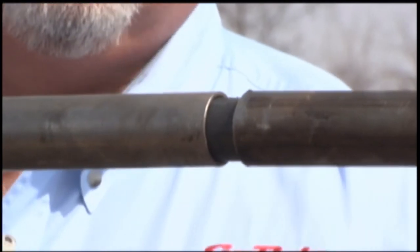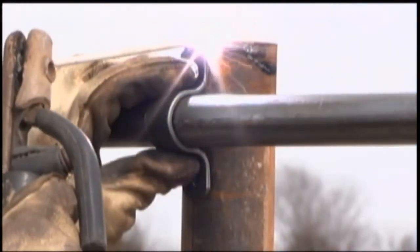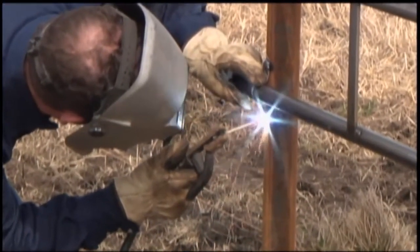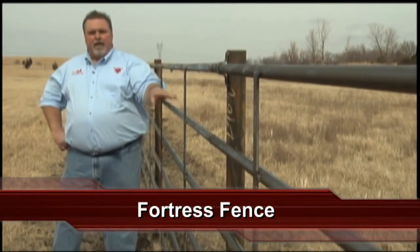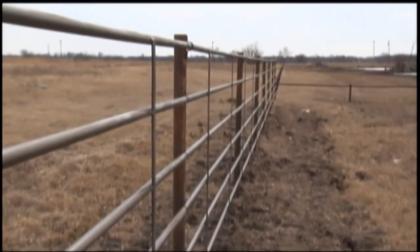In most cases you would probably just weld the panel directly to the post, but in case you didn't want it to be a completely permanent installation, we're going to use this clip to install. We just installed 20 feet of fence in less than three minutes, and now you have a good-looking, solid steel fence that'll last you a long time.